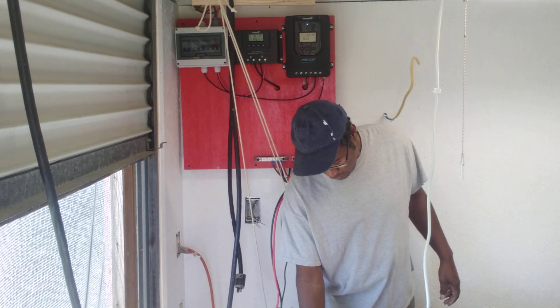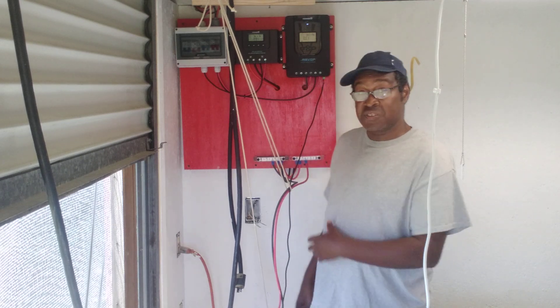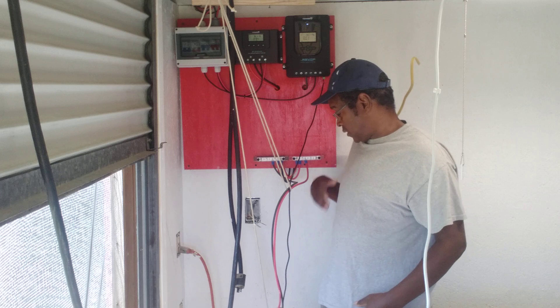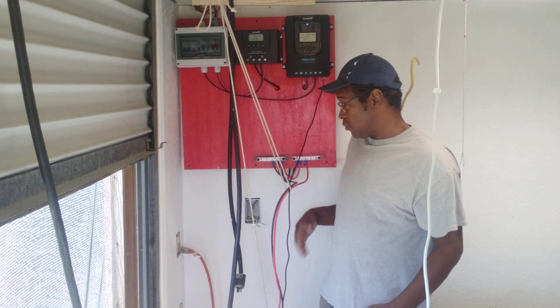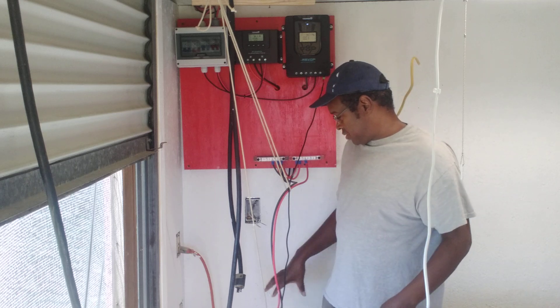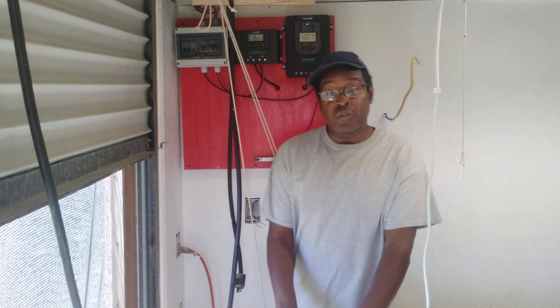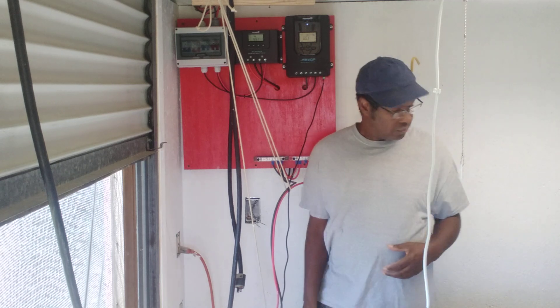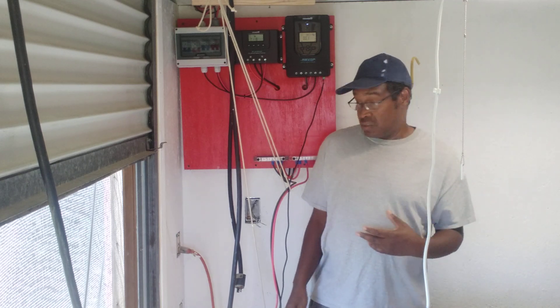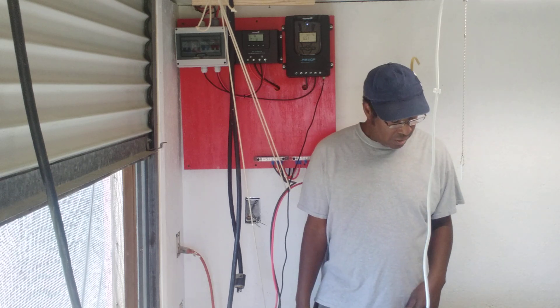My power inverter and batteries are going over here — this is going to be my solar section. I want to compact everything right into this one area, so this will be everything that runs my solar. I'll run everything from here to the outlets around my shop.